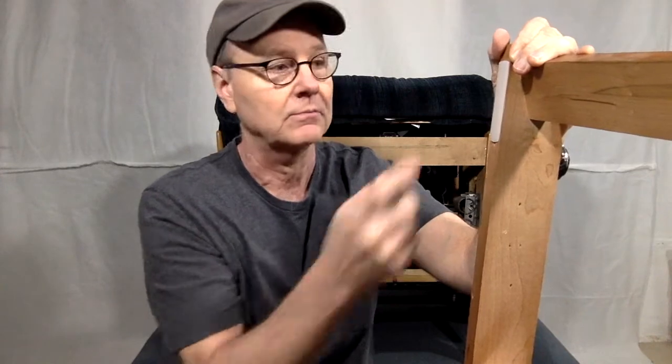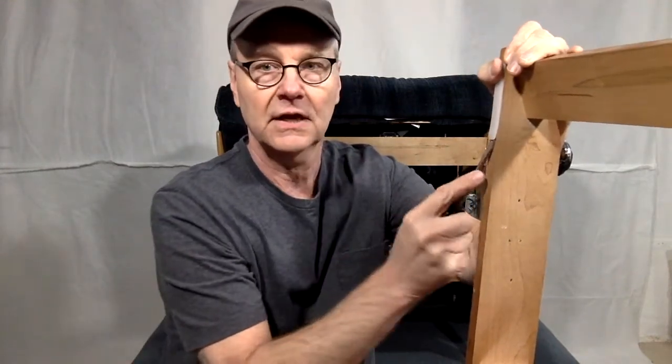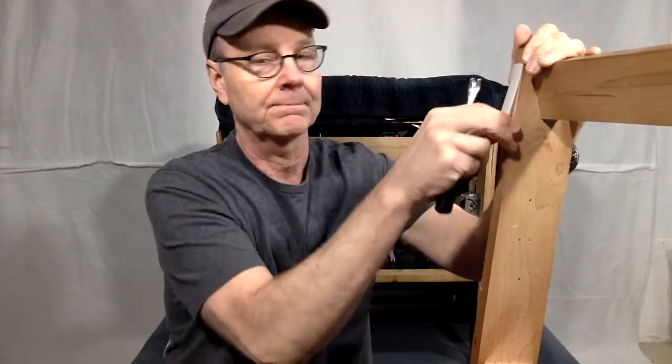Now if you happen to have another Lazy Boy chair that's on a surface you're not concerned about, you can always pop one off the old chair to replace the missing one. Just use a tack puller to get under the edge and pry it up and pop it right off.